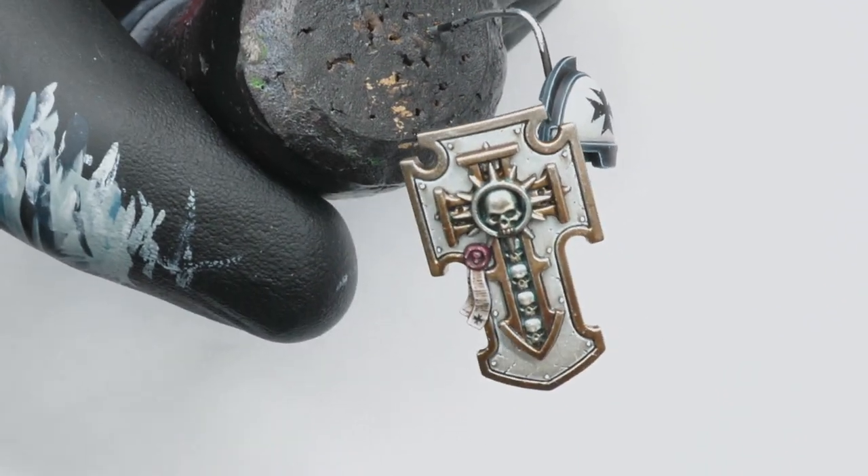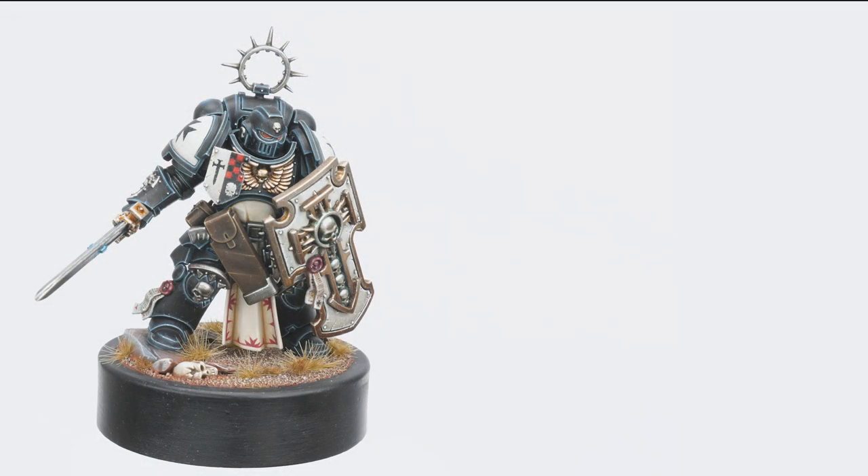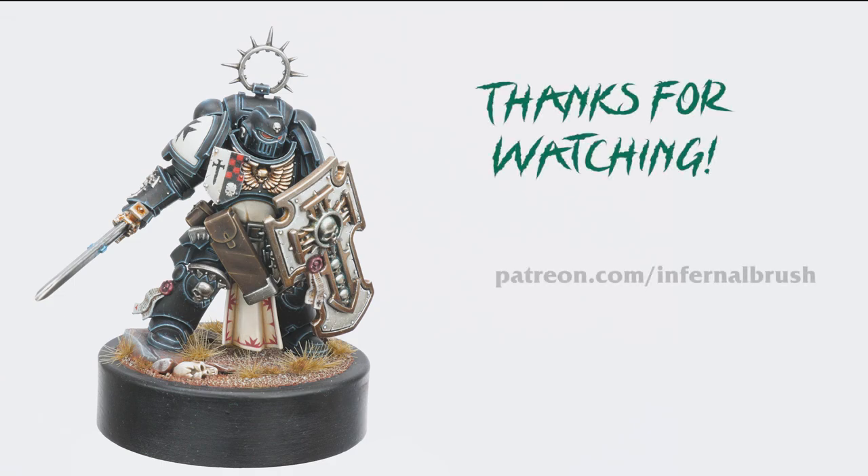Here we have the final completed shield. This concludes the final part of how to paint a Black Templar. Thanks to everyone for watching and special thanks to all the Patreons who make this possible.